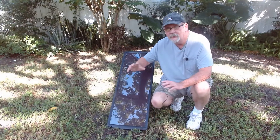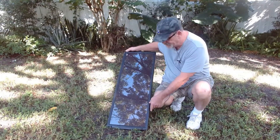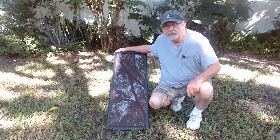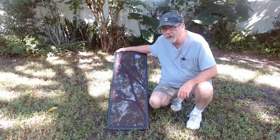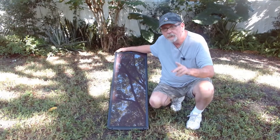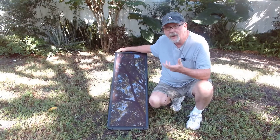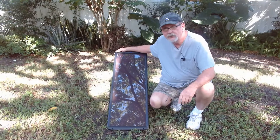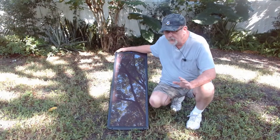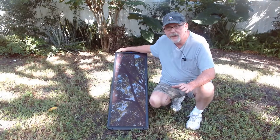Hey folks, Orlando Prepper coming at you with a couple of quick tips on how to get maximum performance out of your solar panels. Living here in the northern hemisphere, we know we have to point our panels south, so we're going to act like that camera right there is the magnetic southern pole — where if you use a compass and you find south, that camera is where you would be pointing it. But when you're placing solar panels in a permanent position, you don't want to point them to magnetic south.